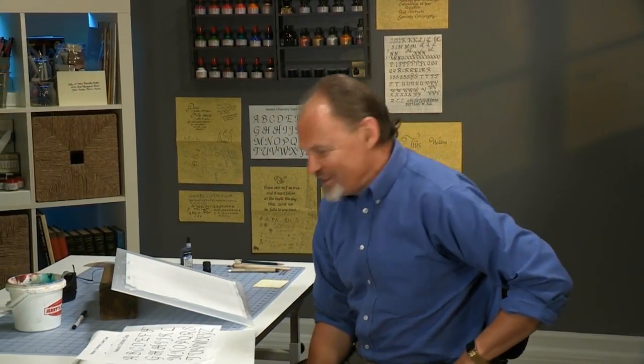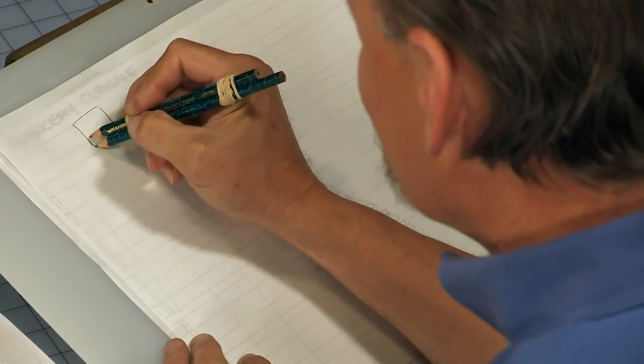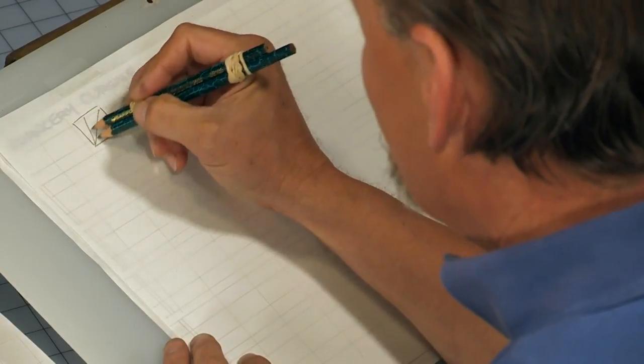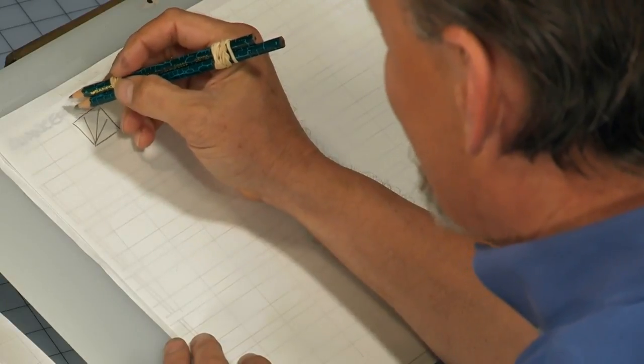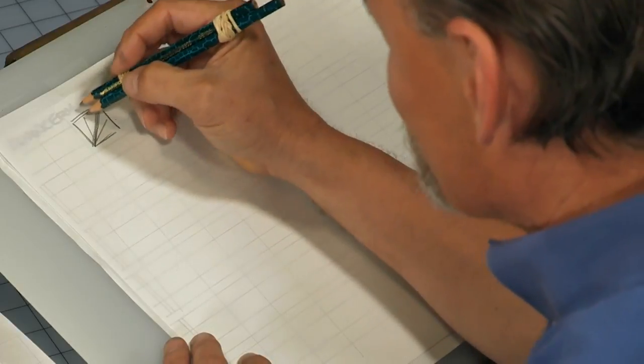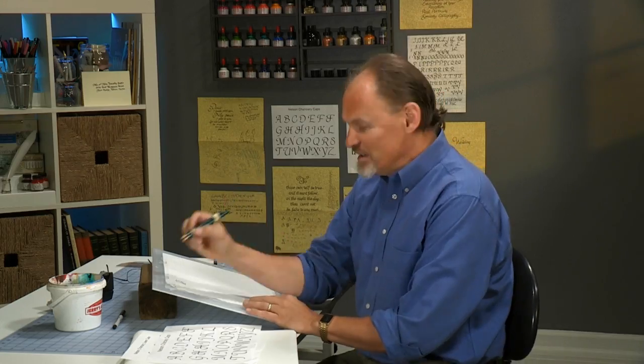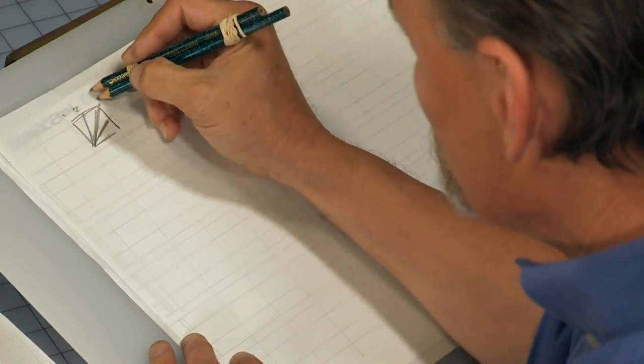Let's talk about the letter B in chancery cursive. I use a system for analyzing the angle of the pen nib where I draw a square, then do a diagonal from corner to corner, then from middle to corner and middle to corner. I label each of these one, two, three, four, five. As we go through all the letters, you'll find me making reference to what angle we hold the nib at.